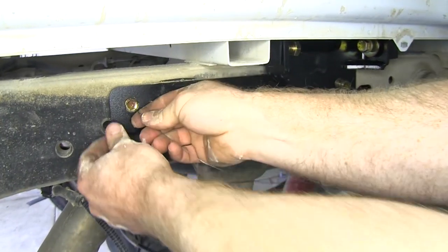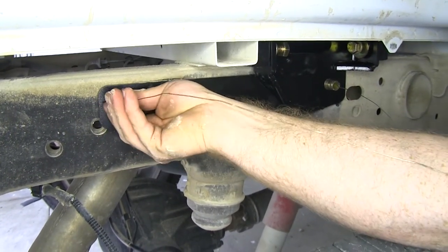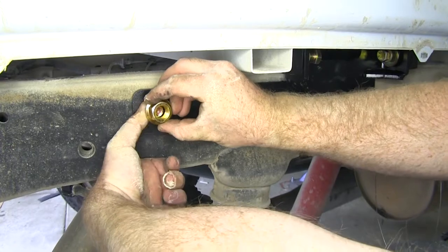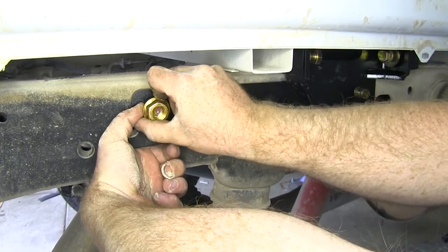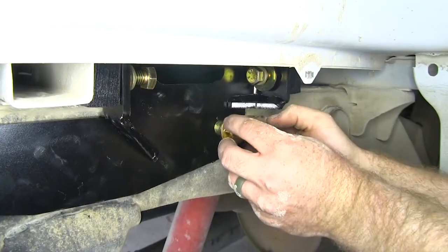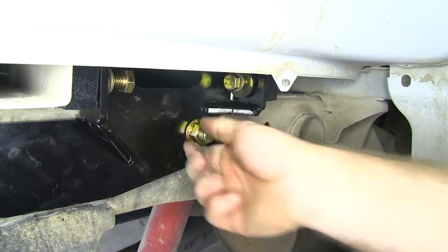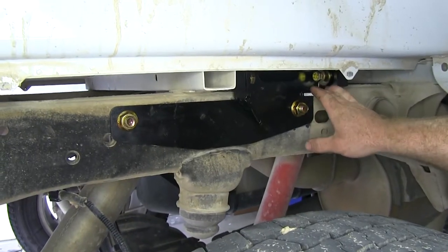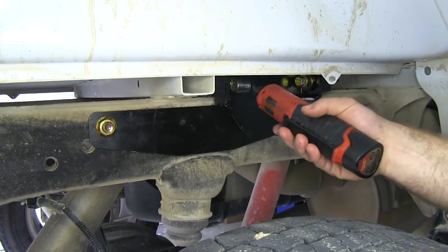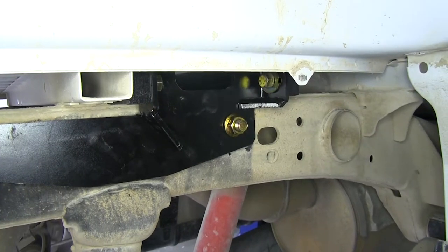Pull them back into the frame through that hole and out through the hole inside of the frame. Move to the other hole on the side bracket and do the same thing. With the bolt pulled all the way out, remove the fish wire and install a five-eighths flange nut. Run it down finger tight and do the same on the other bolt, then move to the other side. Now take a three-quarter inch socket and snug up the bolts that thread into the front and rear cross rails.